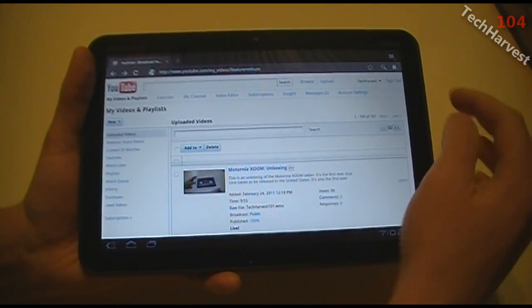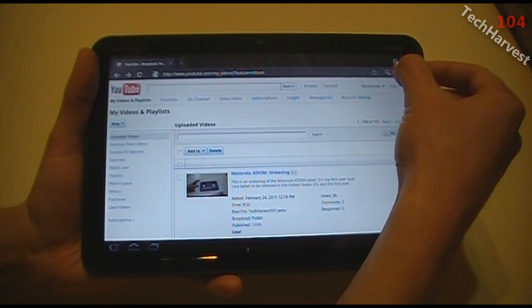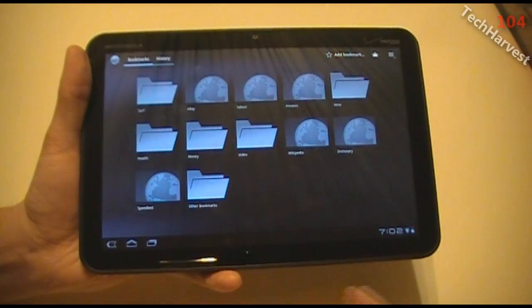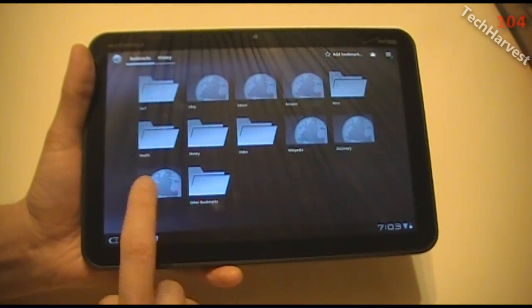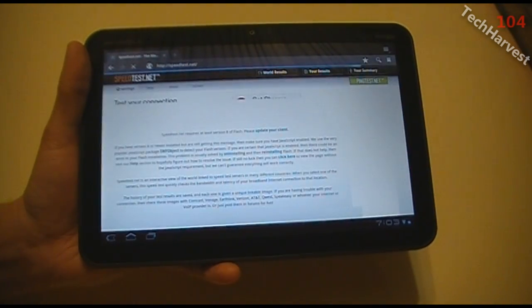If I want to go to my bookmarks, I go all the way over here in the right-hand corner next to the search and I click on it. And there are all my bookmarks from my Chrome browser. I can click on one of them — this is Speedtest — Speedtest.net.